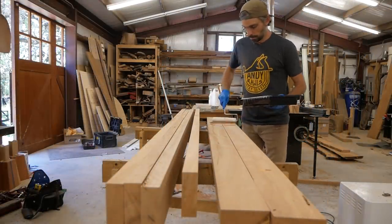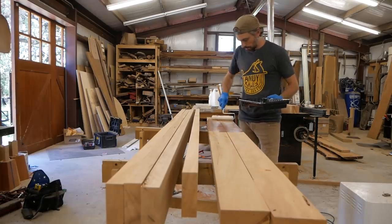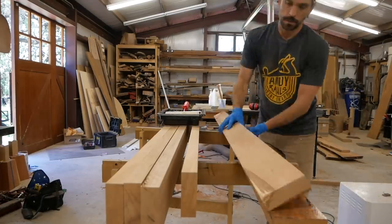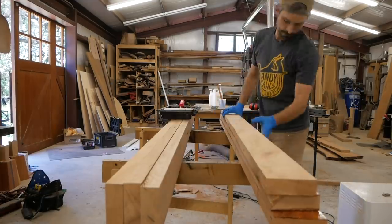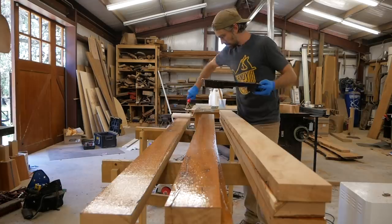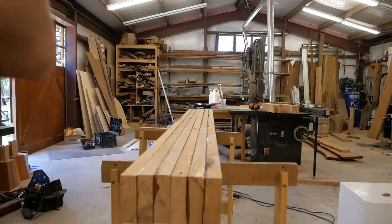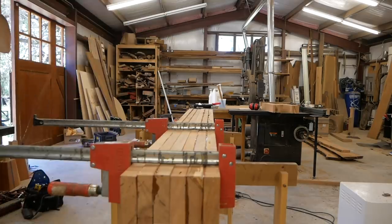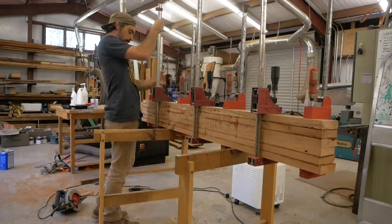Now I'm gluing up the three pieces to make the post. There are two posts, so six pieces total. I'm using TotalBoat high-performance epoxy — the first time I've used epoxy for glue-ups like this. Most of the time I use Titebond, but I thought I'd try epoxy. It's never ideal to build up from laminated material, but in a lot of cases you just don't have the choice. Plus there's no water in the epoxy, so you don't have to worry about moisture being absorbed into the wood and causing movement.